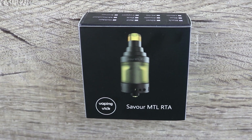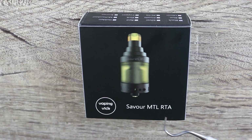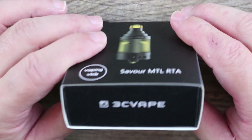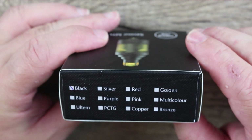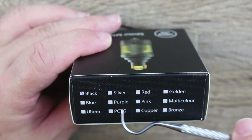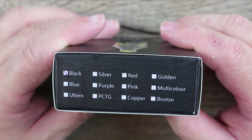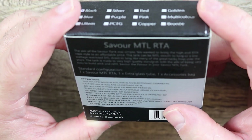Today we're going over the 3C Vape Savor mouth-to-lung RTA, made in conjunction with YouTuber Vaping Vic. Let's take a quick tour around the box — some 3C Vape branding. Check out all these colors: black, silver, red, gold, multi-color, pink, purple, blue, Ultem, copper, bronze. I don't know if it actually comes in all these colors; I wish they would have sent me more than one so I could have done a giveaway.